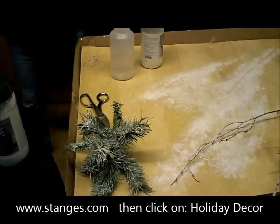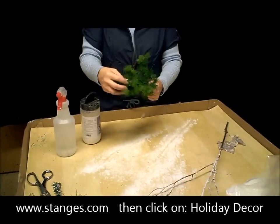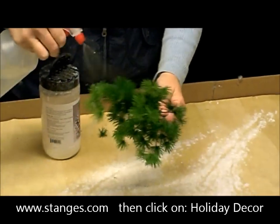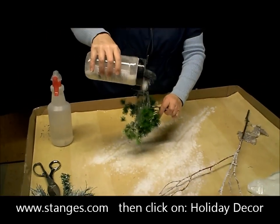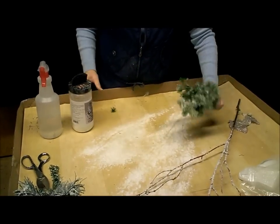These are some greens we had outside in some pots. They're actually plastic, and after a while they get a little icky. But to revive them, you can just spray it with water and sprinkle this on there. Just wait for a little while.